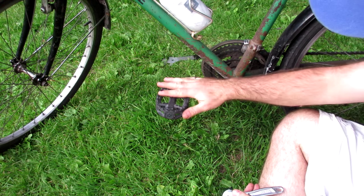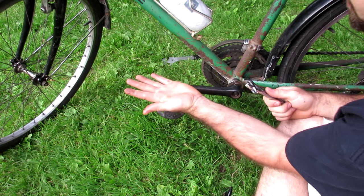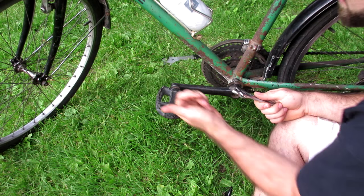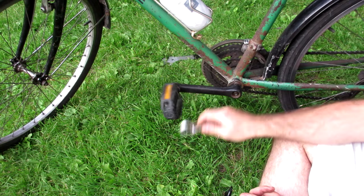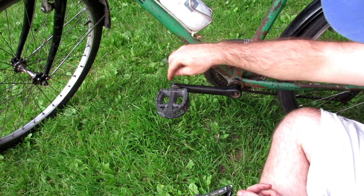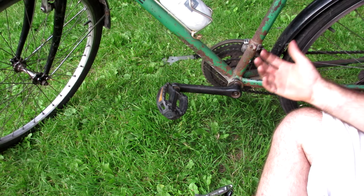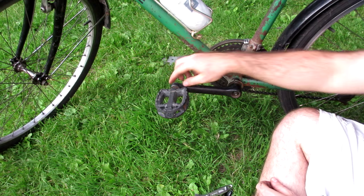Now on the left side of the bike, the left pedal has a left-handed thread, so instead of the right hand rule we use the left hand rule. We want the pedal to come off in the direction my thumb is pointing and rotate the wrench in that direction. In my case this pedal is really badly seized onto my crank, so I'm not going to be able to take it off that way. What I'll do instead is remove the whole crank, which is usually more challenging but since it's seized that's my only option.